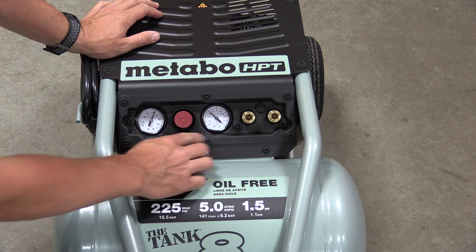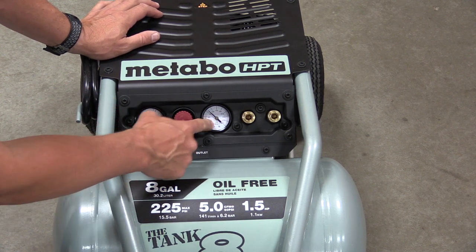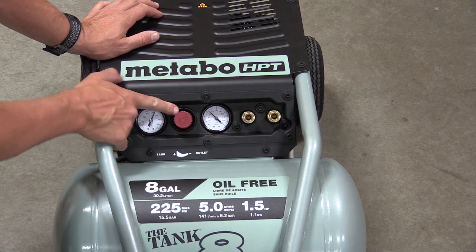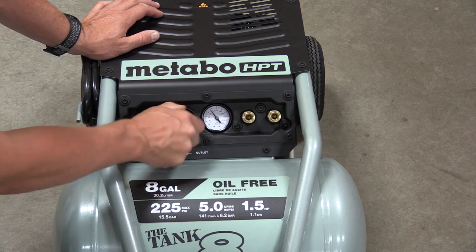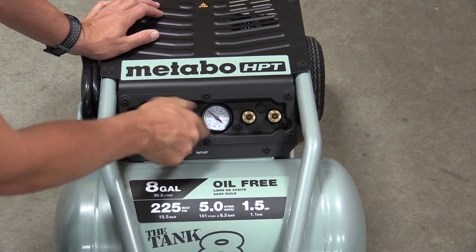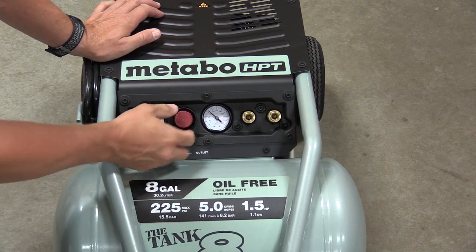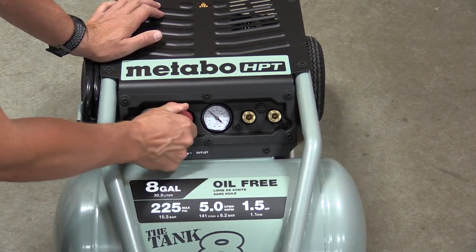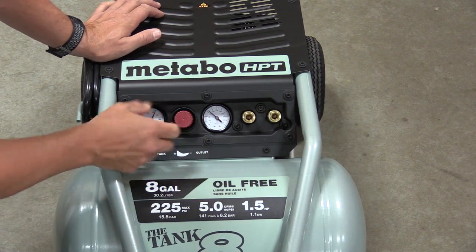The gauges on here are easy to read. You have your total tank pressure — we're now just under 225 — and then your regulated pressure with a simple regulator. Pull out to unlock it, turn it up or down to wherever you'd like to be, then push in and lock. There's not much movement there, but it will snap itself in and not allow it to move from vibration or anyone walking by.